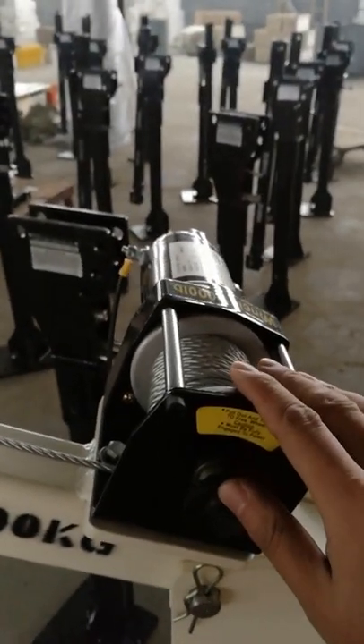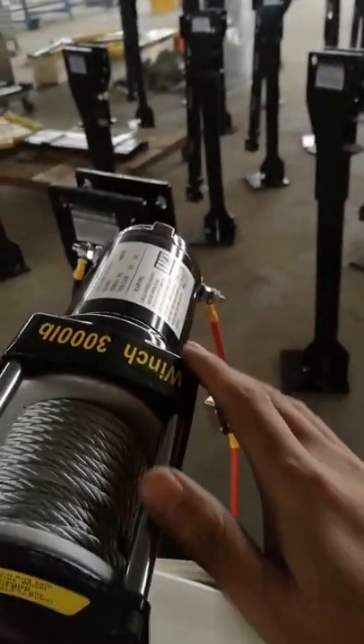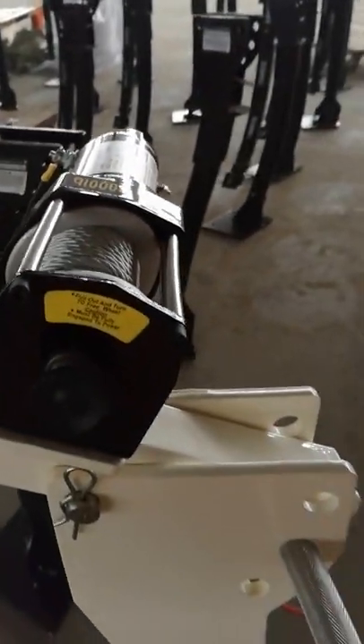The electric wrench capacity can be up to 3,000 pounds, which is more powerful than other factories.